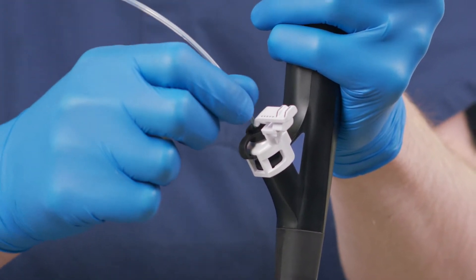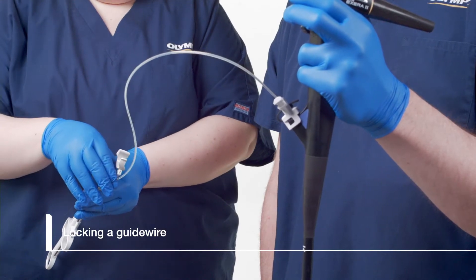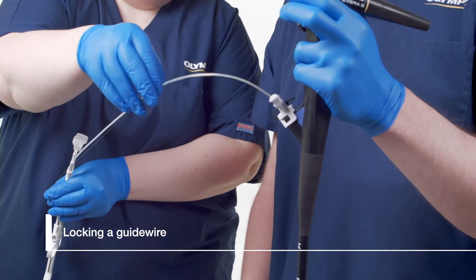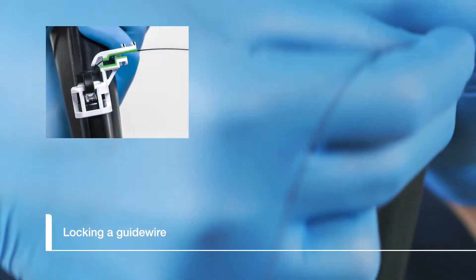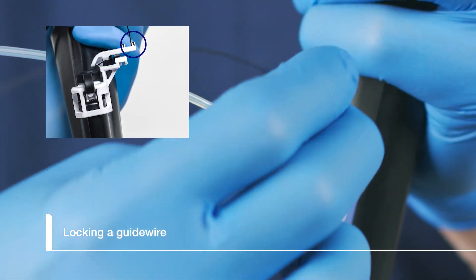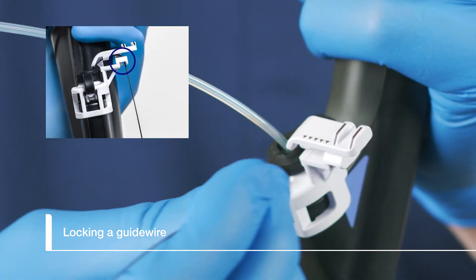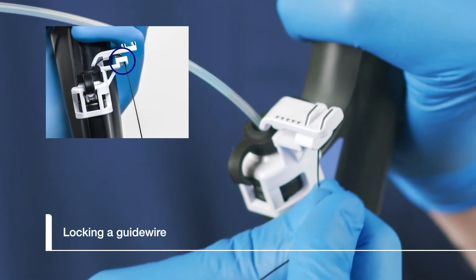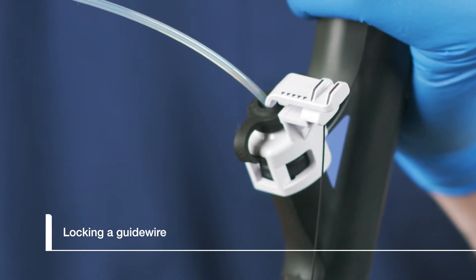Lower the elevator if needed and continue advancing the sphincteratome. Strip the guide wire down to the biopsy cap. Lead the guide wire in a counterclockwise direction through the locking arm channel and into the locking slot. Arrows on the locking arm indicate where the guide wire needs to go. Ensure the guide wire stays in the locking arm channel and secure it into one of three slots. An audible click sound is made when the guide wire is secure.